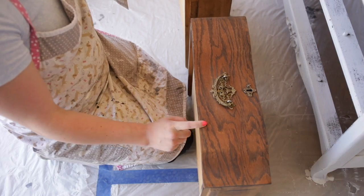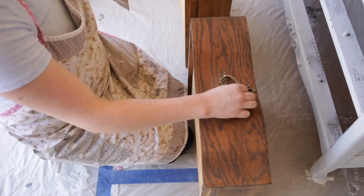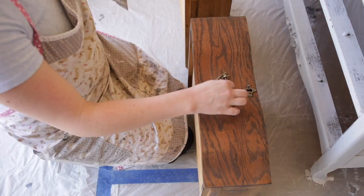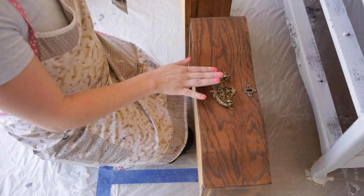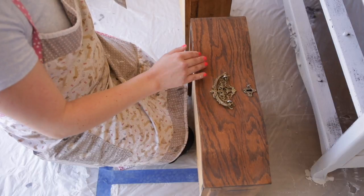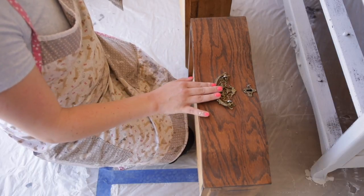Now I'm going to move on to the drawers. I like to pull the drawers out and lay them flat to paint them, especially when leaving the handles on, because that way the paint pulls into all the details without dripping down — I can easily brush it out. I'm going to go ahead and paint over all of these little details and I'll show you in a later video what I do after I've painted them.